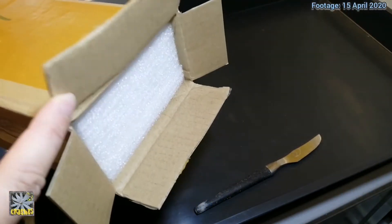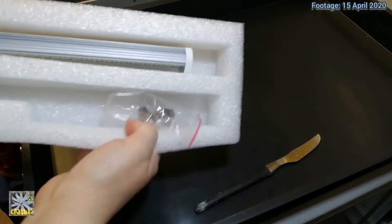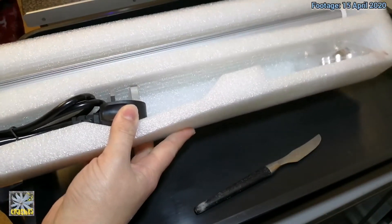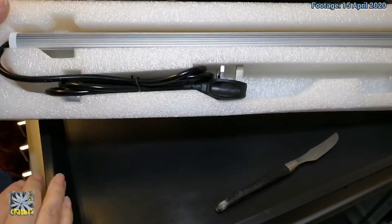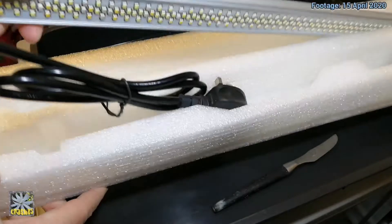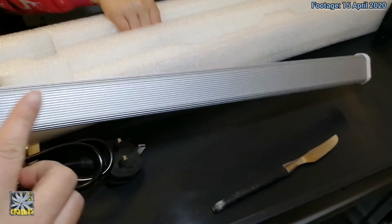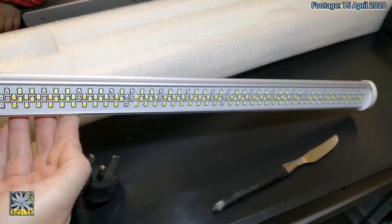I've snipped open the ends and I'm going to take it out now. The picture on the box completely doesn't match the light, but this looks like the one I actually ordered, so that's a good sign. It feels really nice — nice and heavy, good quality. These are made of aluminium; they're aluminium fins that help with heat dissipation.